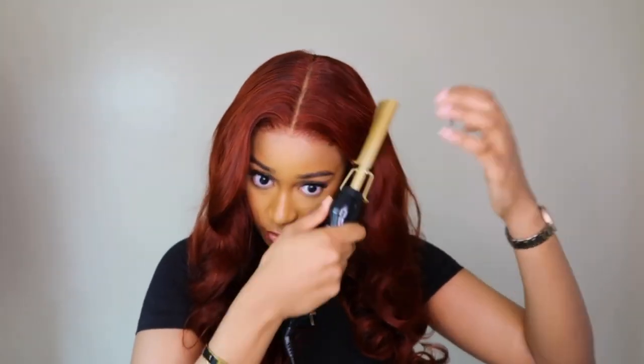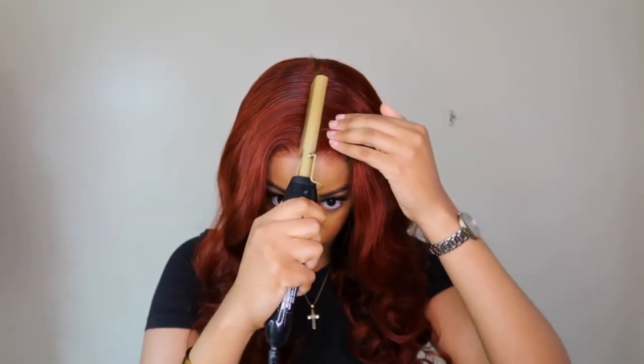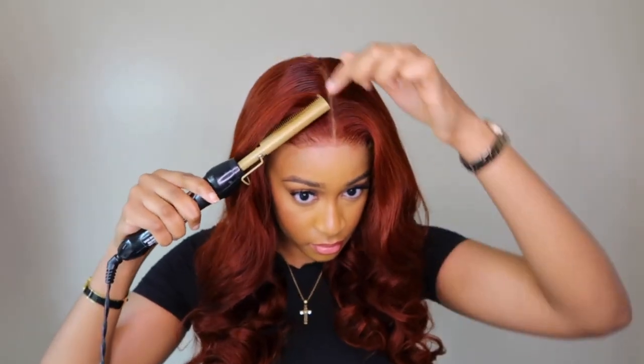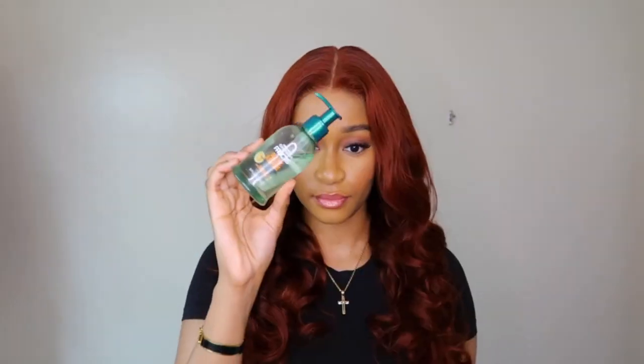Honestly, I really did like this unit. This color is very different. Overall, this was such an easy install — it took me 10 to 15 minutes, so it's definitely beginner friendly. This unit didn't come with a funny smell, it didn't shed when I was combing, and honestly this is a straight 10 out of 10 for me. I literally have no complaints whatsoever.